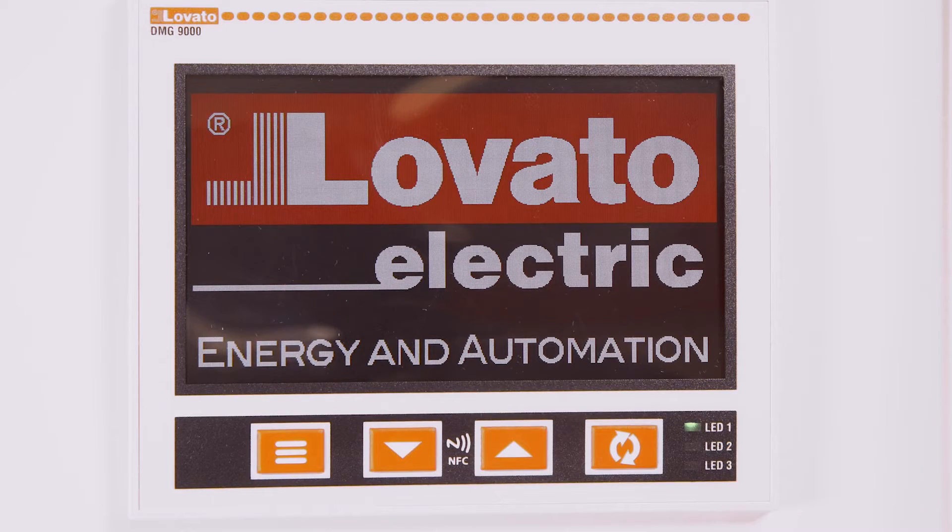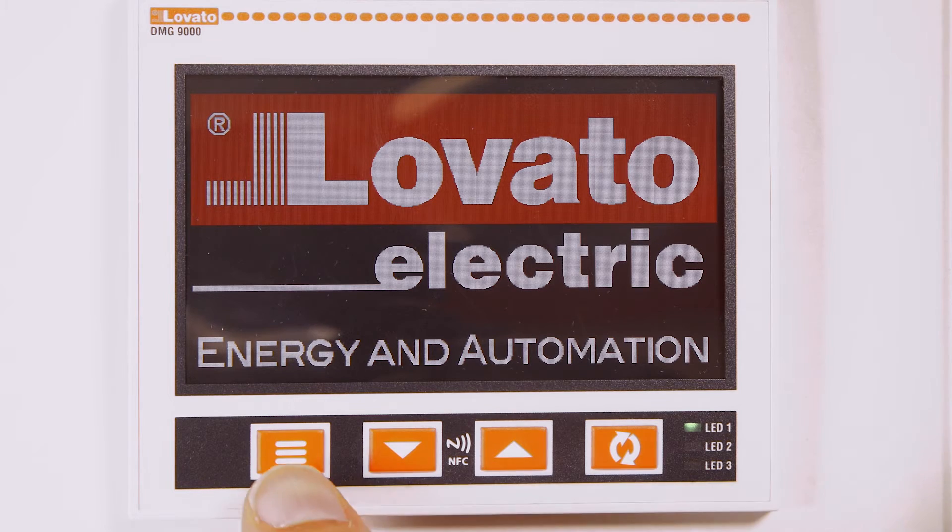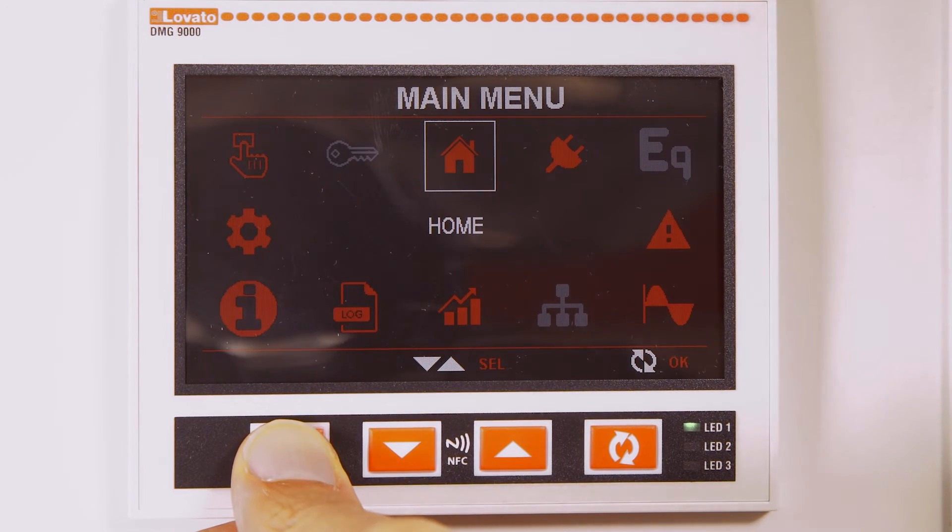To configure it correctly, press the menu key, move with the arrows and enter the setup menu.